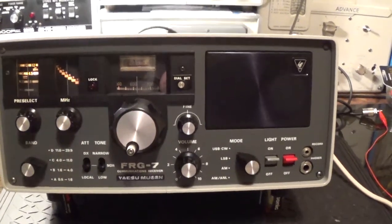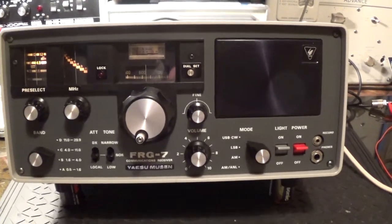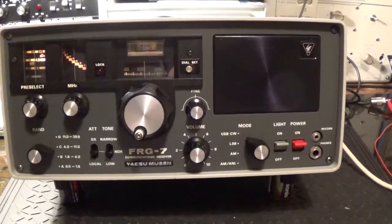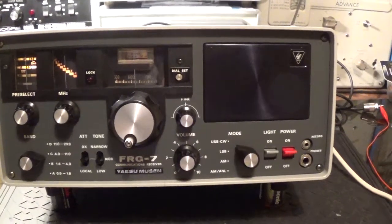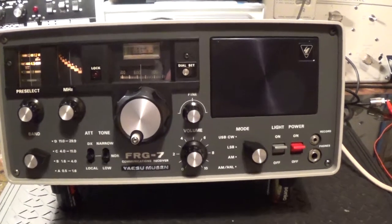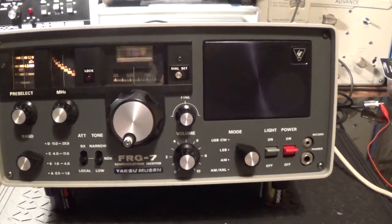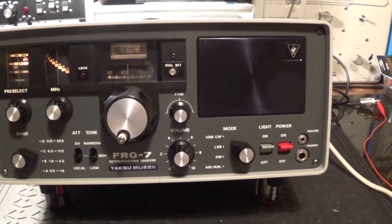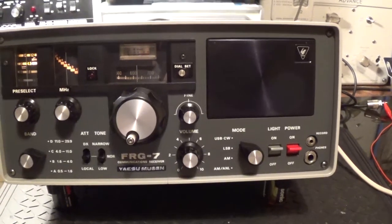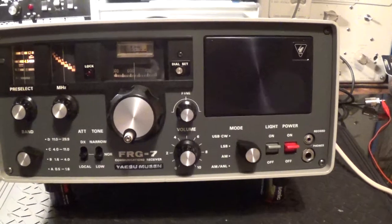So tonight I thought I'd have a twiddle of my FRG7 and see what we can find. I've been specifically trying to find UVB76 - the buzzer. This is a monotonous one second on, one second off tone that's broadcast probably for military reasons out of Moscow, and it's been going continuously pretty much since 1982.